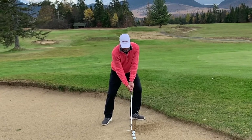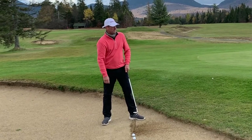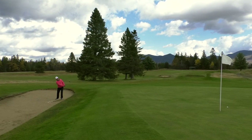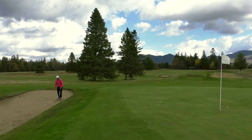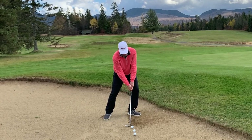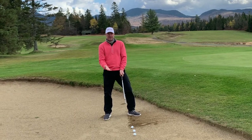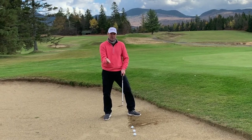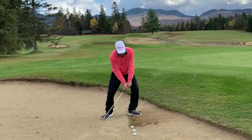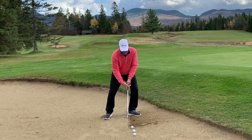This is going to be a wrist cock around my right shoulder. As I'm coming through the sand, I want to make sure that as I leave the sand, I'm leaving the club face in the same condition — so I don't want to see any change in loft to the club face. That requires my wrist to work a little bit differently.